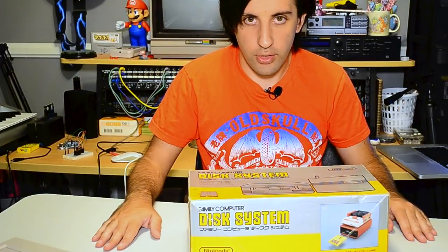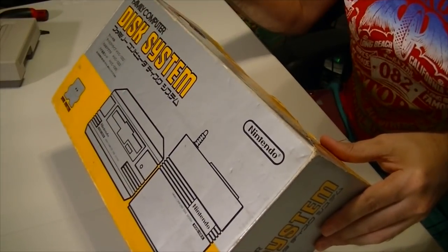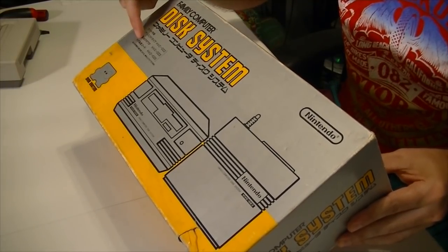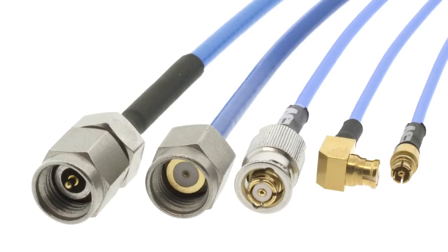Let's take a look at what comes in the box. Now if you can't read Japanese, that's okay — all it basically says is what the contents are. It says that it's a set and it comes with the disk drive, the RAM adapter, and an RF extension cord. Mine doesn't come with the RF extension cord, but it's 2018 so I'm not really going to lose sleep over that.